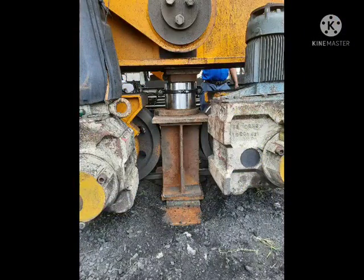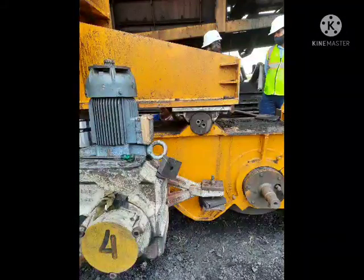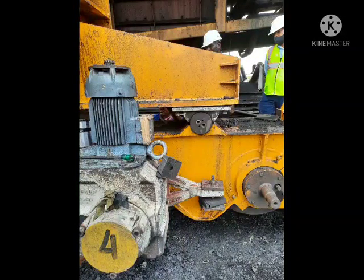Bogey of any undercarriage support can only be dismantled when the appropriate undercarriage support is raised. We prefabricated a structure as per our OEM standard and weight of machine.